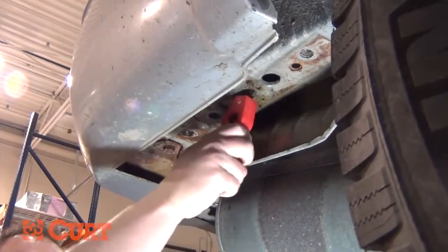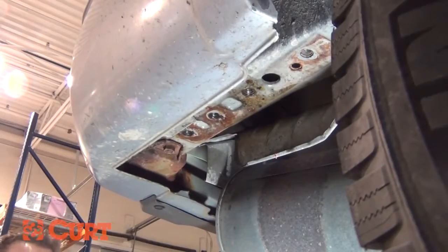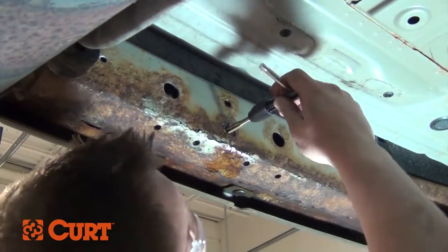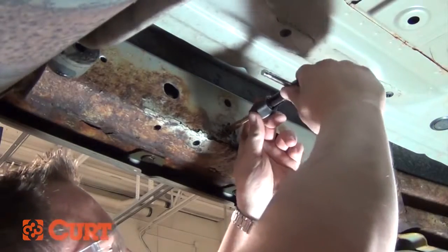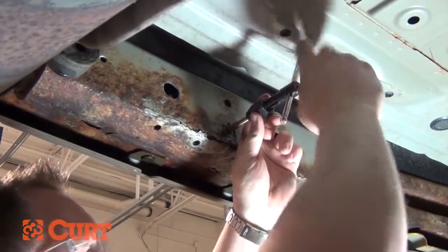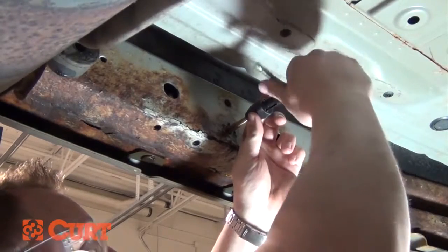In some extreme cases, light scrubbing just won't do the trick. We suggest using a thread tap. Choose the correct tap by using the hardware specification chart located in the supplied instruction sheet. Use caution when threading the tap into the weld nut. It's very important when tapping out the hole that the shaft of the tap is perpendicular to the weld nut before you thread it through, so that the threads will not get crossed or damaged.